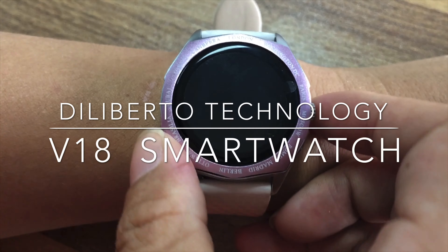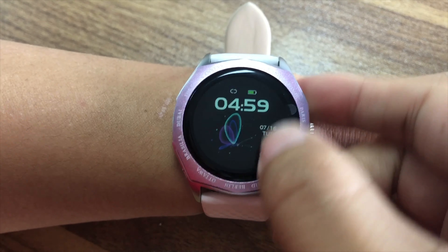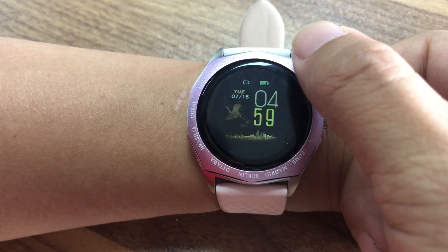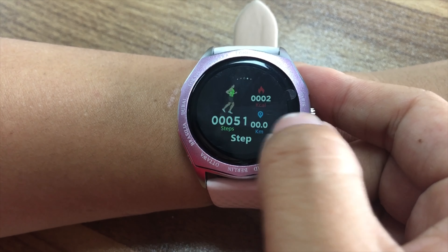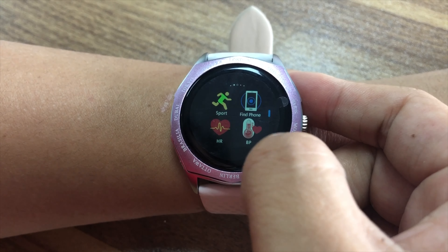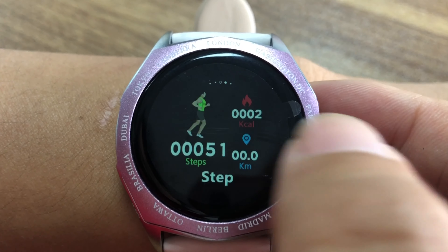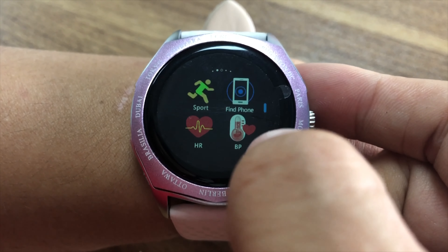Hello, now let me introduce the function for the V18 smartwatch. This is a different watch face. You can slide here to see the step count, sport, body fat, heart rate monitor, and also blood pressure.